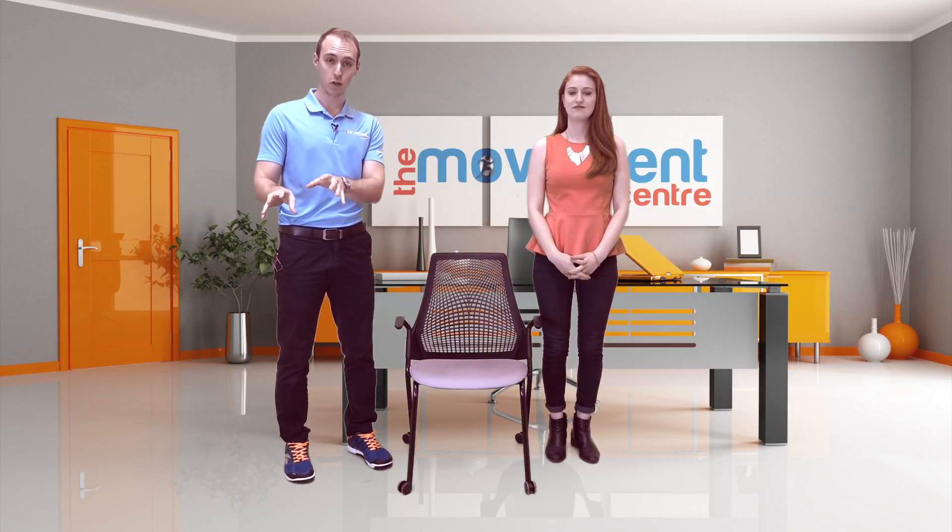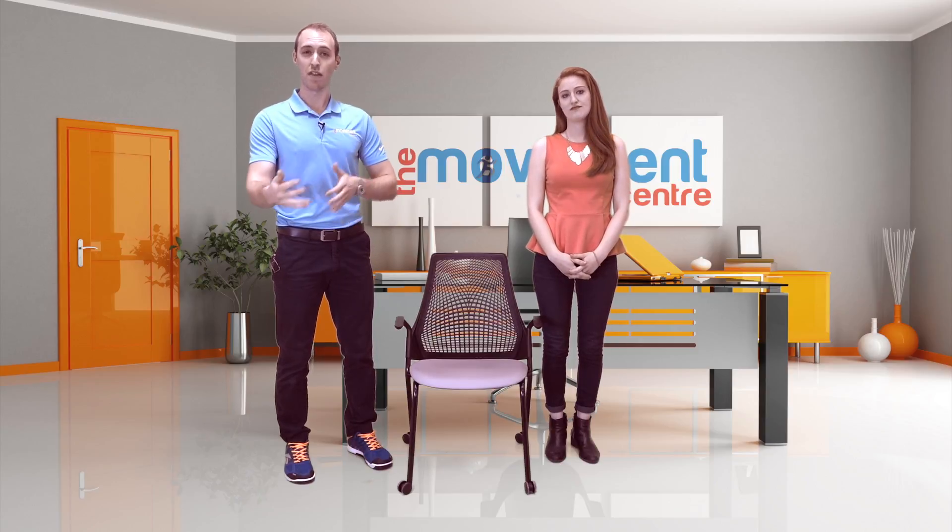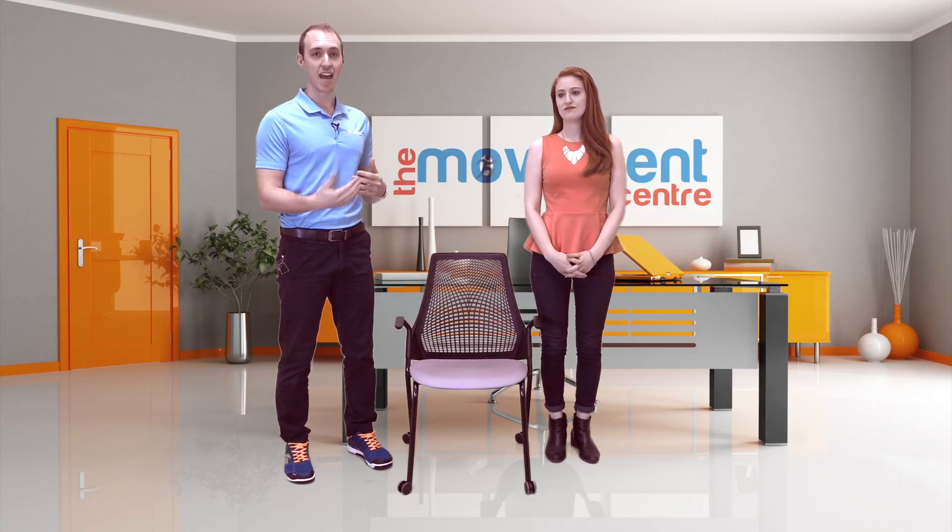Our next episode, episode two, is going to be on how to stand. That one's going to be a bit more of a step-by-step process for how to stand if you are thinking about switching, or switching between a standing versus sitting desk.